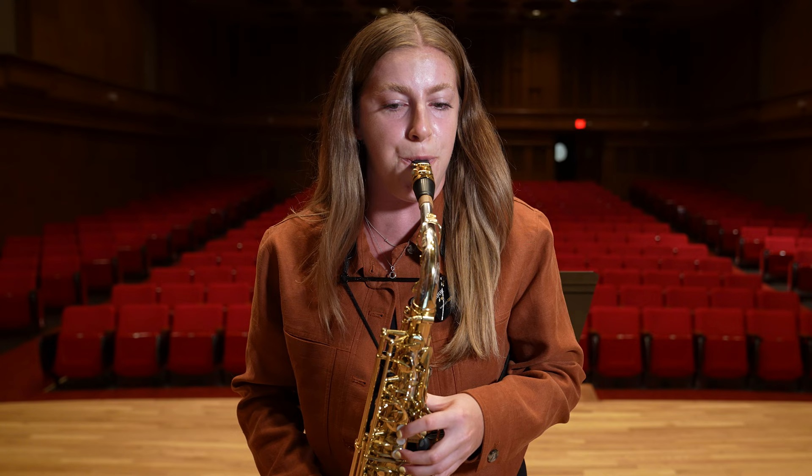There are many large intervals in this etude, such as in measure seven. I would take the intervals out of context and practice them with different rhythmic patterns and different articulation patterns.